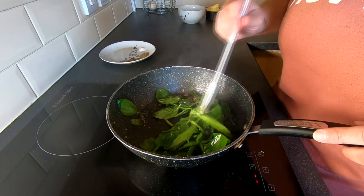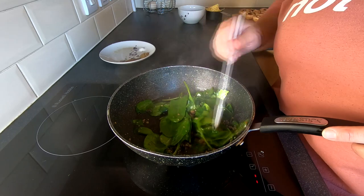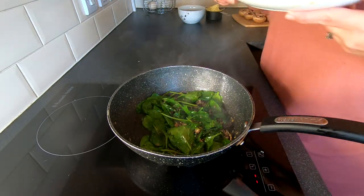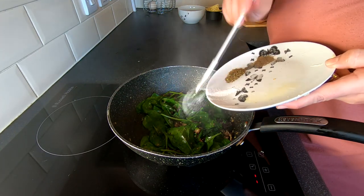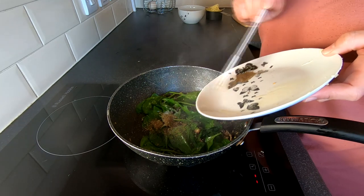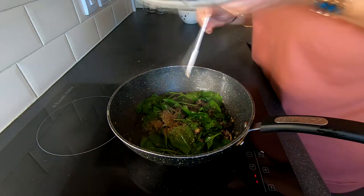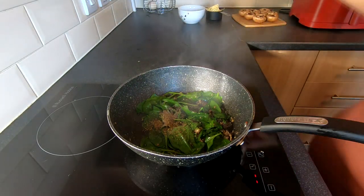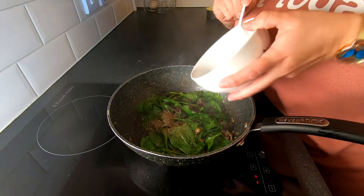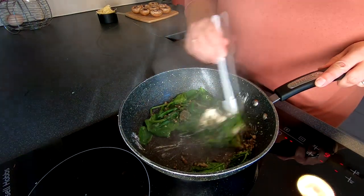I'm just going to let that cook down for a minute or two. We're now also going to add our salt, our mixed herbs and our pepper, and at this stage we're also going to add in our cream cheese. We're going to mix all this together.